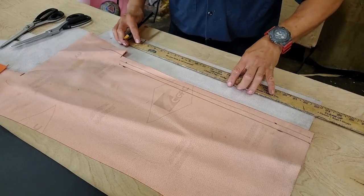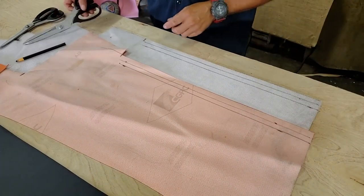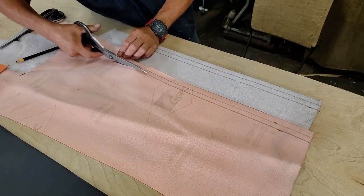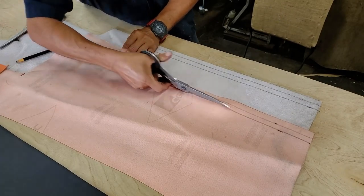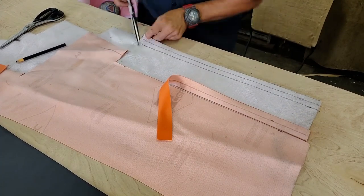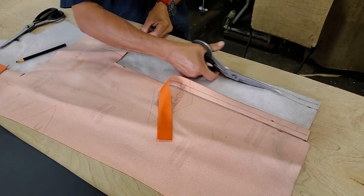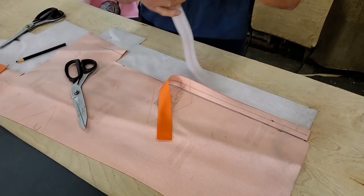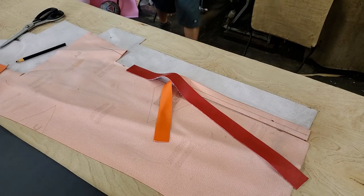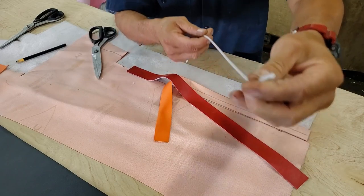I have two pieces here — the orange vinyl and the red vinyl — both cut at inch and a quarter. I divided each by two and drew a line exactly in the middle. So simple and so easy. I got two pieces ready for the piping, and the piping I will use is a number one piping.